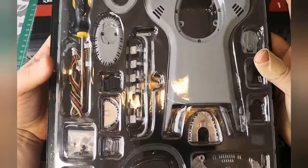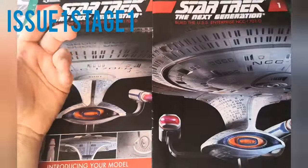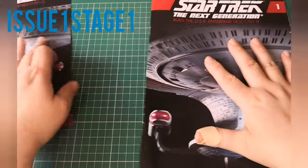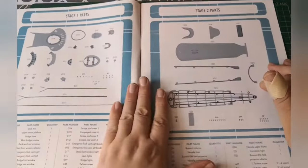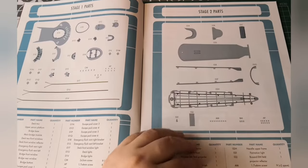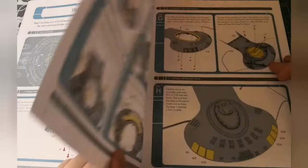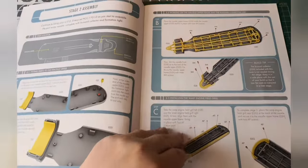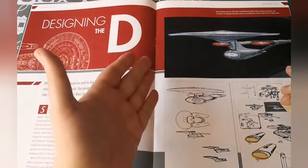We're going to be fitting all of this section here. This is the magazine, so let's just go through the magazine very quickly. We're doing this part - I'll be doing a separate video for stage two. So this is issue one, stage one, and these are the bits that we're going to be doing. A quick look through the booklet.